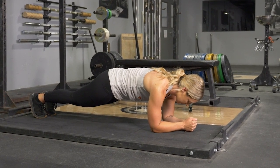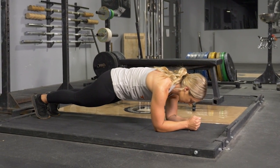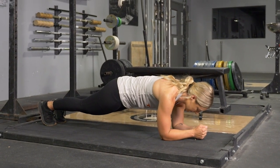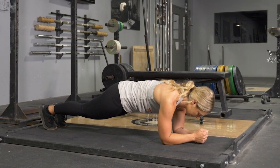To complete the plank exercise, begin on the floor facing down. Bring your elbows forward underneath your shoulders. Raise your body up on your elbows and toes.